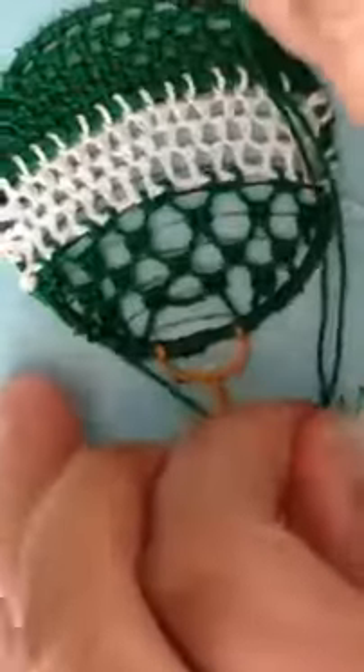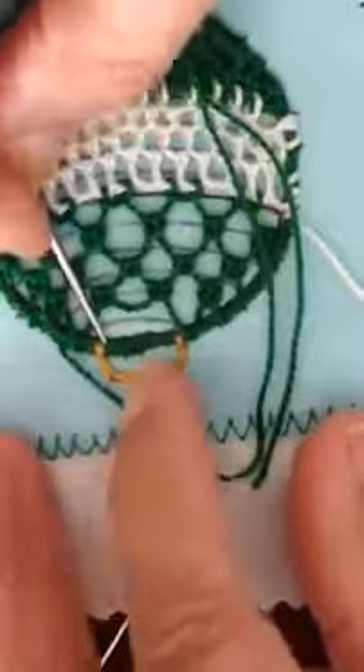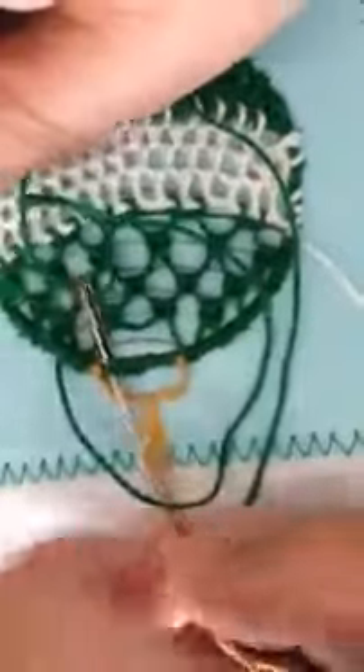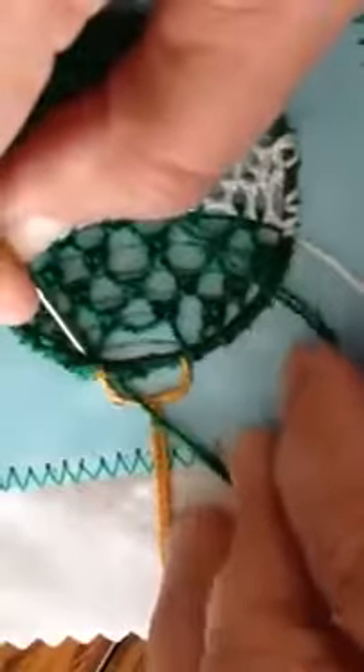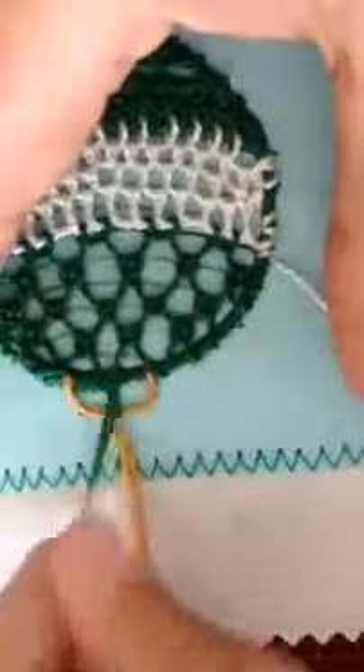There we go. Now I just need to whip back and catch this stitch in the center. So I'm going to whip under the cordonet, catch that stitch and pull it to the center, and that will anchor off those stitches.